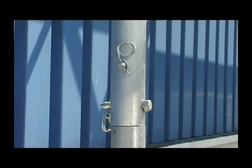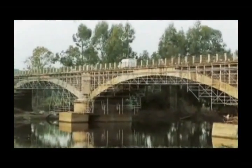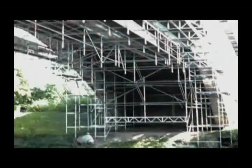Bolted spigots in the all-round standard are essential to support the loads resulting from material-saving and precisely fitting suspended scaffolding as needed in shipyards, bridges, refineries and chemical plants.